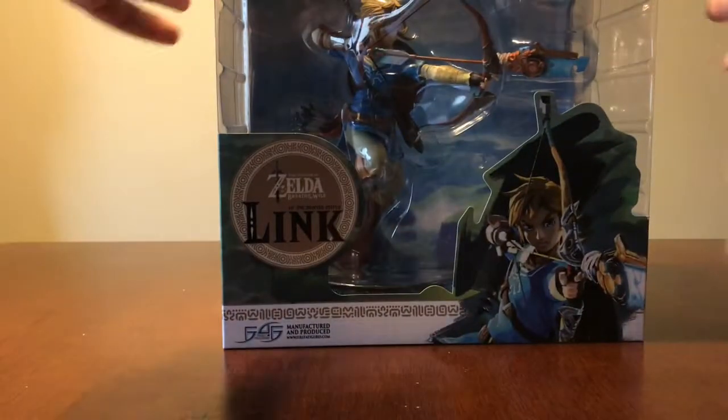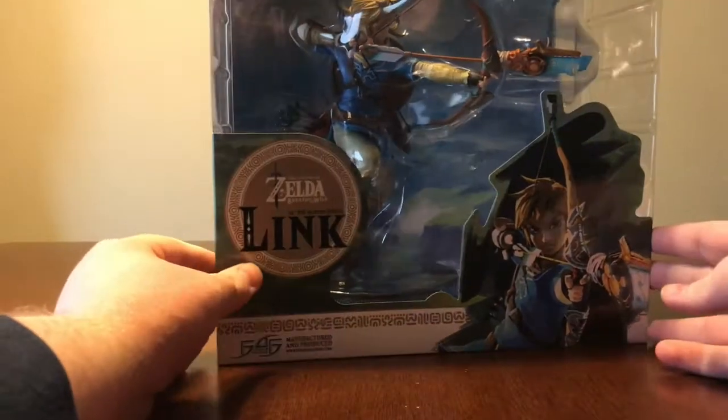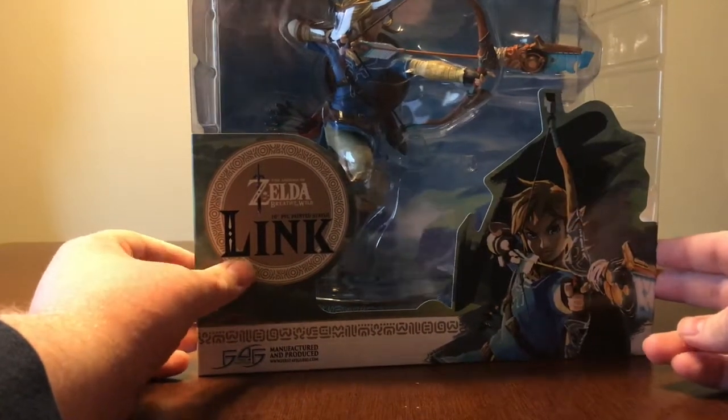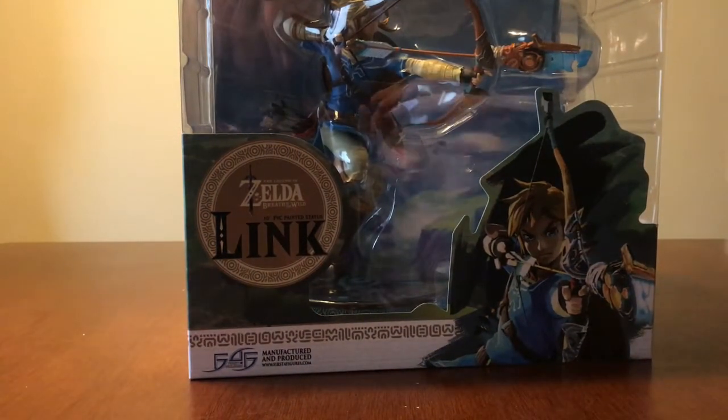First off we'll start with what he sent my wife this year, and it is the Legend of Zelda Breath of the Wild First 4 Figures statue of Link. Thank you Darren for another great Christmas present.